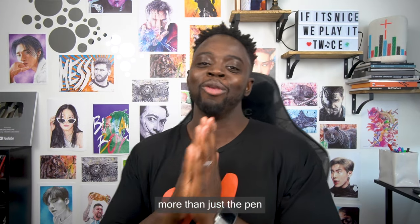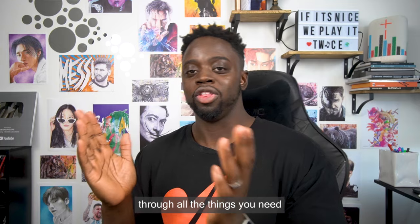What's good YouTube, it's your boy Demus Art — more than just a pen. In today's video I'm going to be taking you guys through all the things you need in order to get started on your ballpoint pen journey.